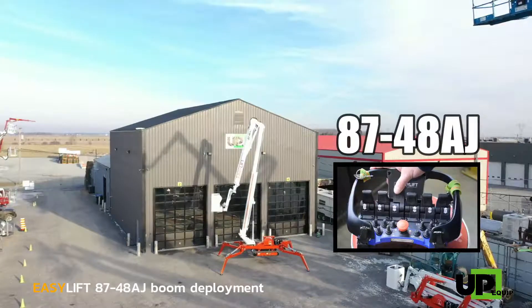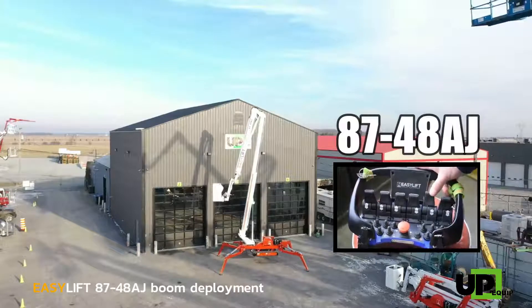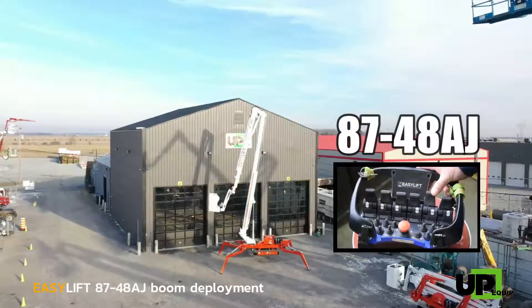Meanwhile, rise the upper boom slightly off the boom rest, about two feet. This is required for the next step.